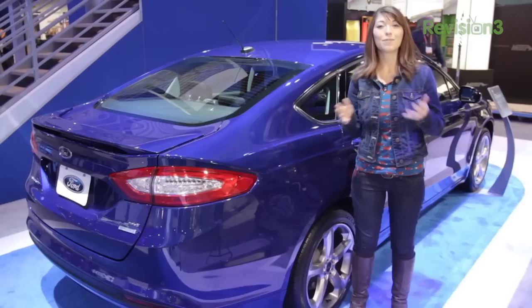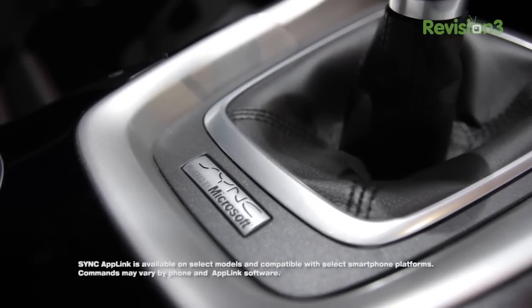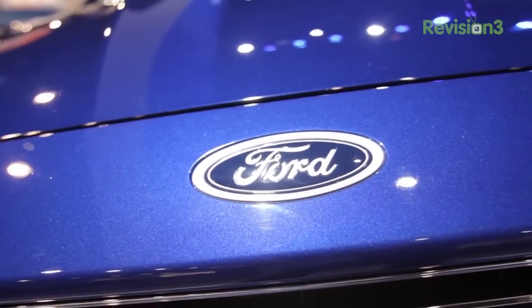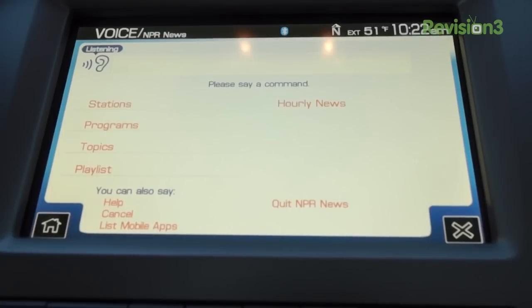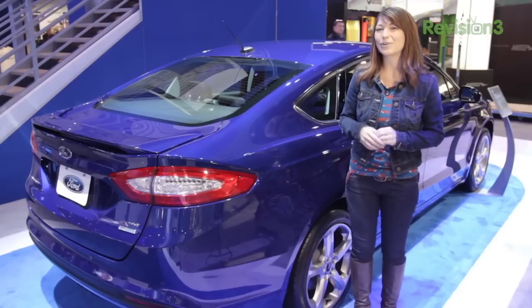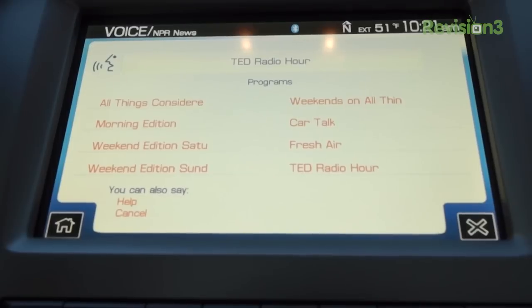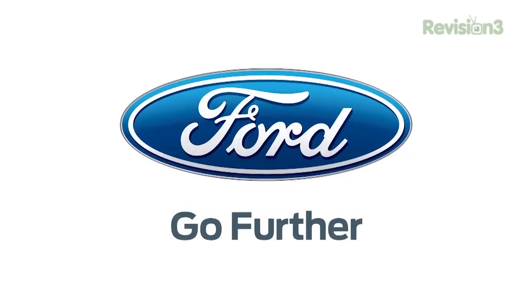For continued coverage of all things CES 2013, be sure to head over to revision3.com. NPR has a great public radio app that is compatible with Ford Sync AppLink. When you're in your car on the go and you don't want to touch your phone, you have all your favorite playlists and NPR shows right on your phone, ready for voice commands. If you want to listen to shows like Morning Edition and All Things Considered, you just have them right there in your new Ford car. Thank you again to Ford for sponsoring this Hack5 CES Special.